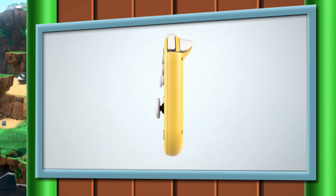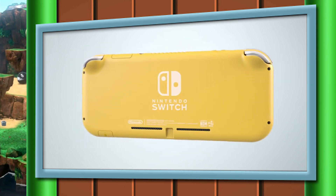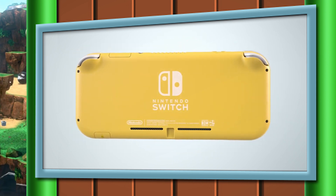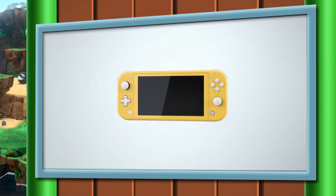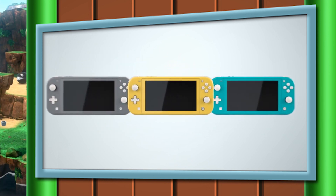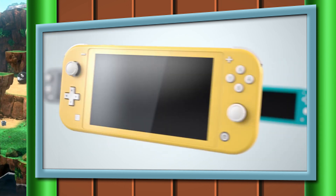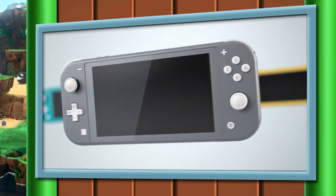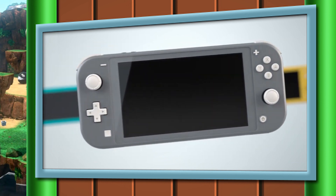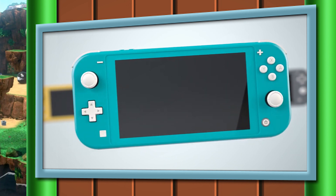This is obviously a smaller system, but the specifics aren't incredibly crazy when you think about it. The old Switch was 4 inches high and 9.4 inches long. This new one is 3.6 inches high and 8.2 inches long — about an inch shorter in width and about half an inch less in height. The weight isn't that crazy either: the old Nintendo Switch was 10.5 ounces, and this new one is 9.7 ounces. Not a massive weight loss, but still nice to have.